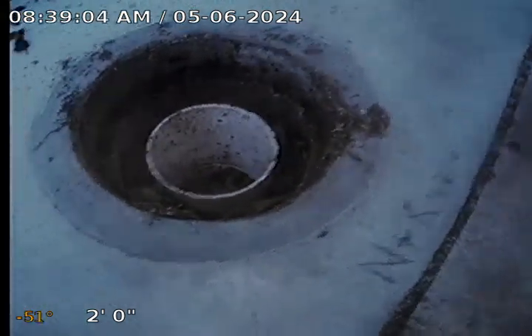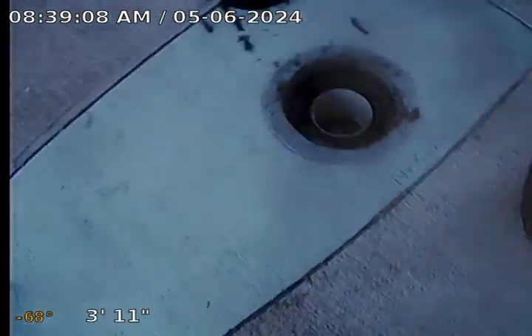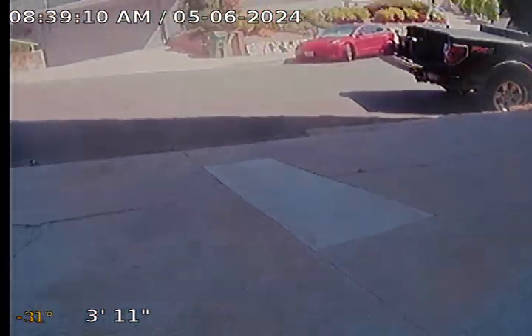I'm here in front of the property at the driveway. It looks like there was some sewer line work done here. Now they've got a new four-inch clean-out, PVC.